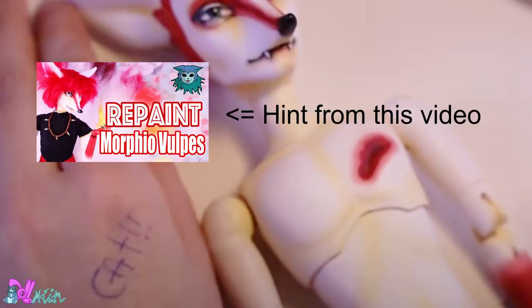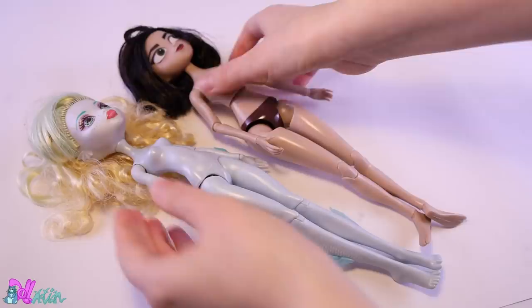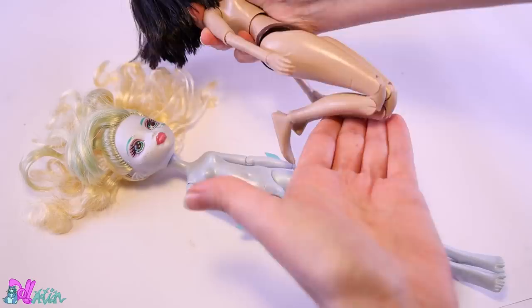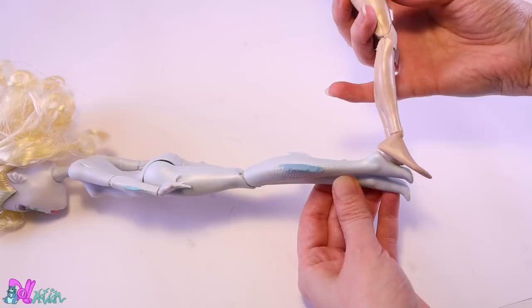For this custom we are going to use this Monster High Reboot Laguna head with this Detangled Series Cassandra body. This body is a bit of a pear shape and has a double knee joint, but the feet are quite big.